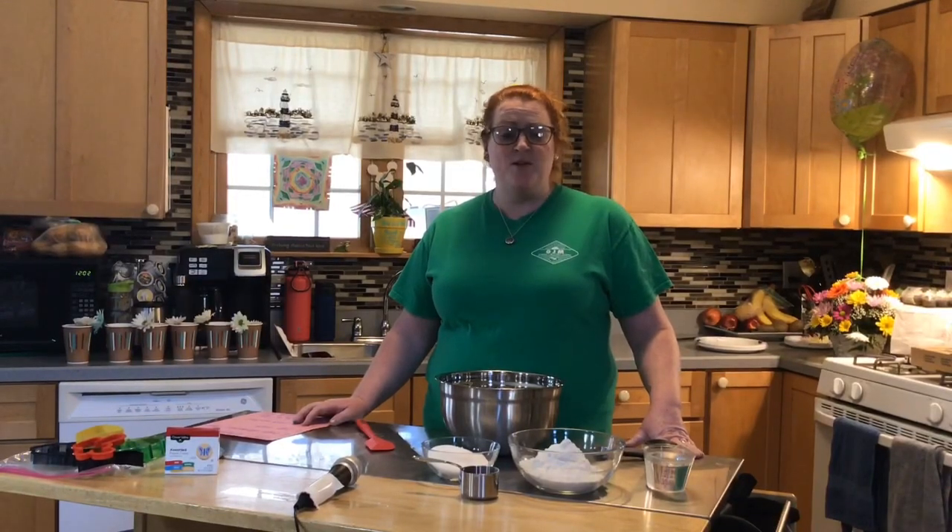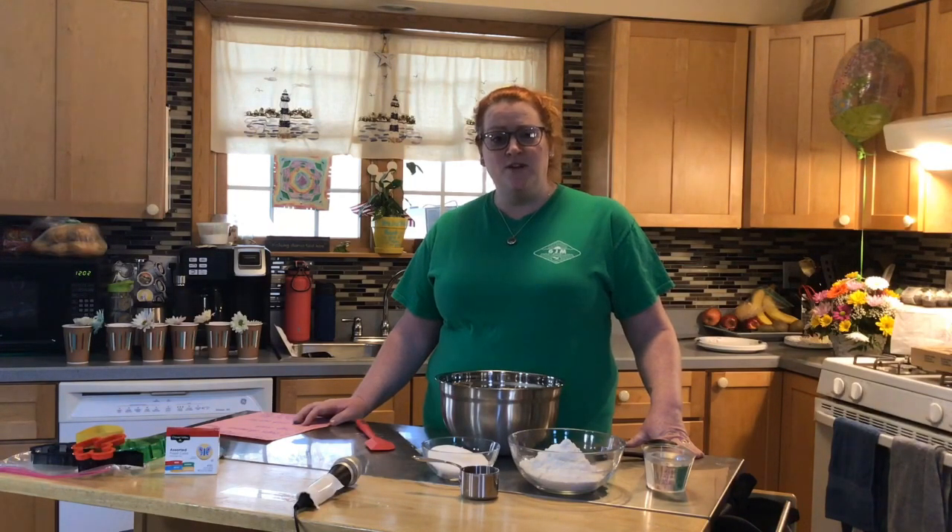Hello, my amazing artists! Mrs. Eastburn here with another activity that you can do at home with your family. Today I'm going to be showing you how to do salt dough. I have a recipe for you to follow, so if you have these materials, feel free to join in.